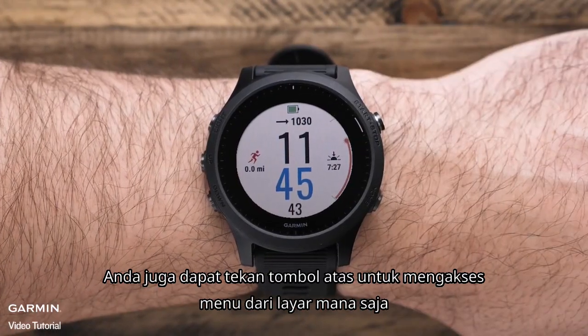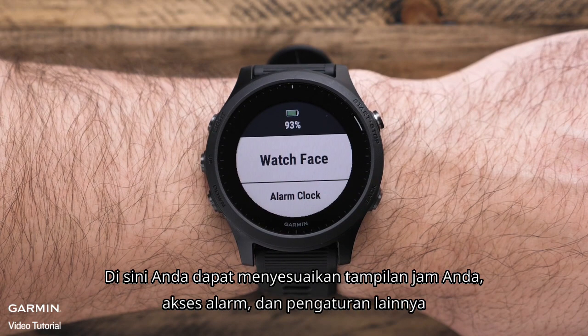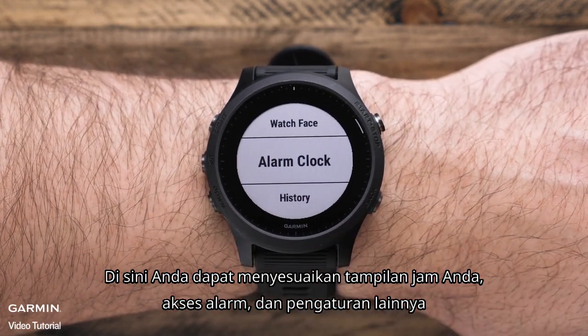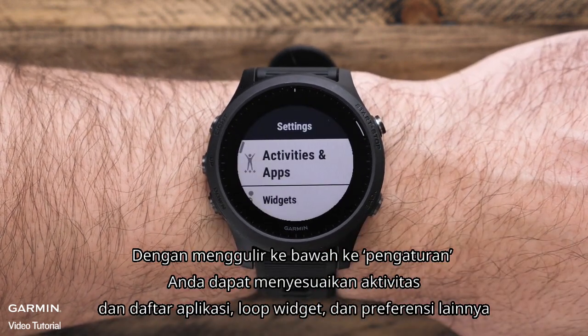You can also hold the up key to access the menu from any screen. Here you can customize your watch face, access alarms, and other settings. By scrolling down to settings, you can customize the activities and apps lists, the widget loop, and other preferences.